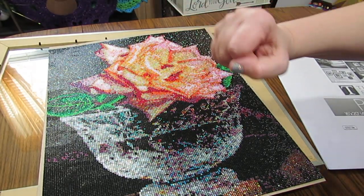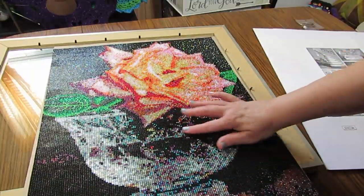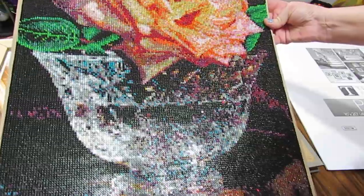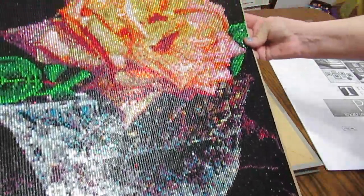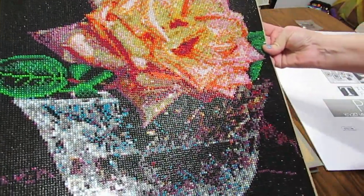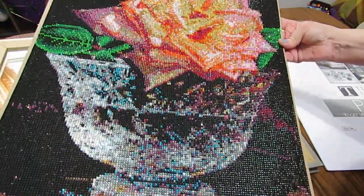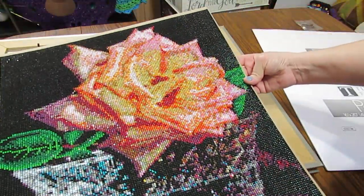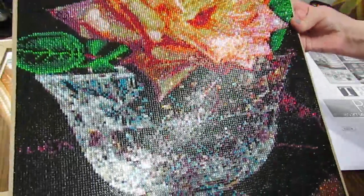Hi everyone, this is Grace of GB Maltese and I want to show you my beautifully finished crystal rose in the crystal vase. My pink, just gorgeous. This is a Rainy Day Diamonds design. I love all of her kits. This is just gorgeous. Absolutely beautiful and so easy to work on.